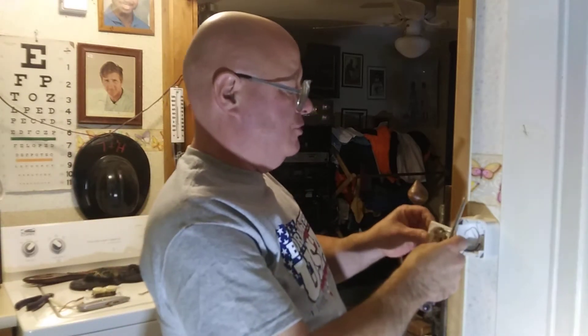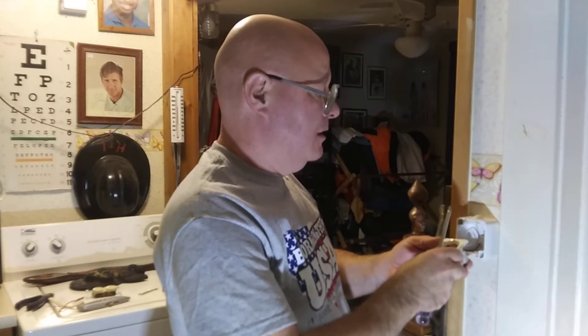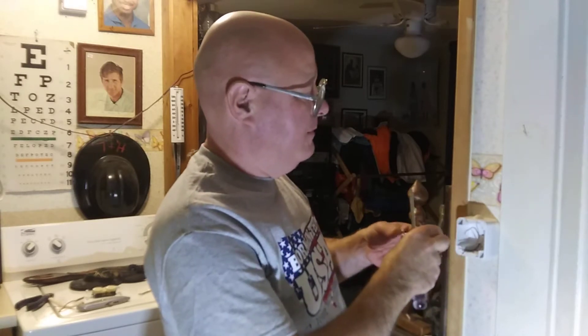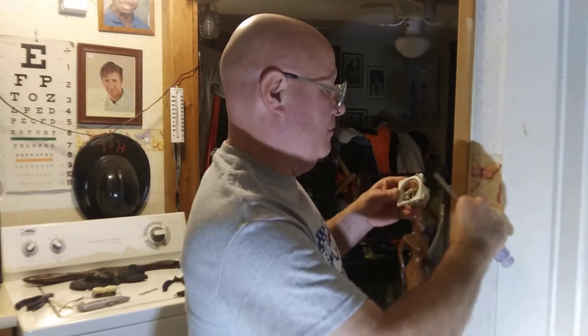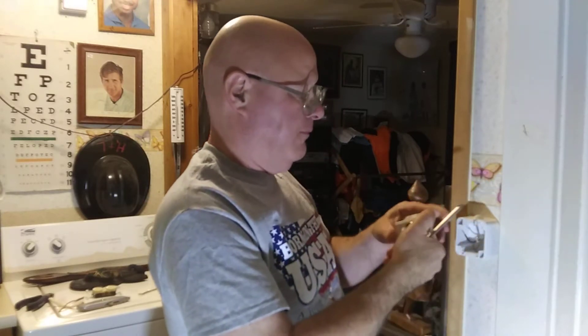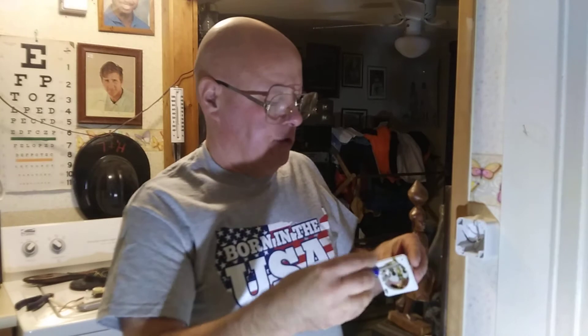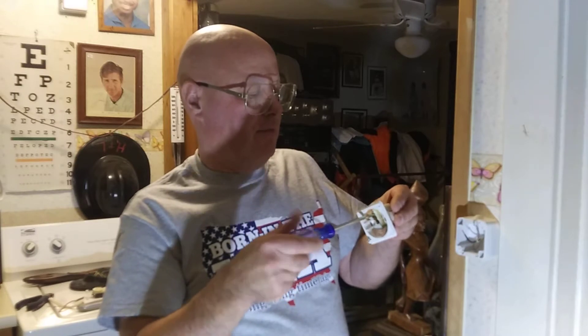Our wires are polarized and our sockets are all polarized. I'm going to have to loosen these terminals here — it has a little pressure plate inside. I don't want the screw to fall out. Now they are not polarized, so it doesn't matter which side you put the black and the white on.